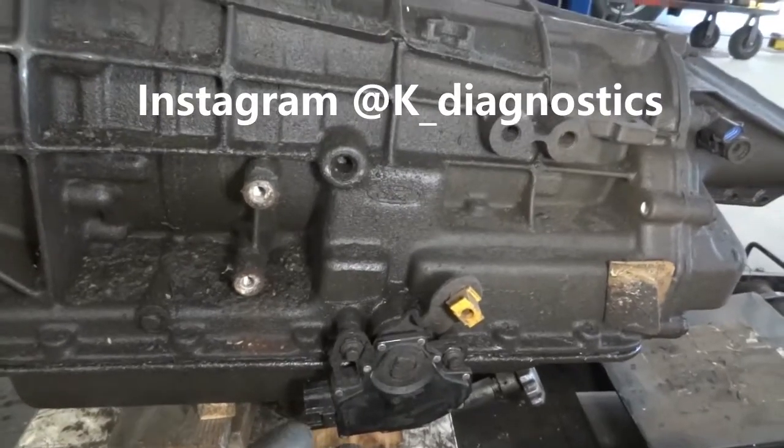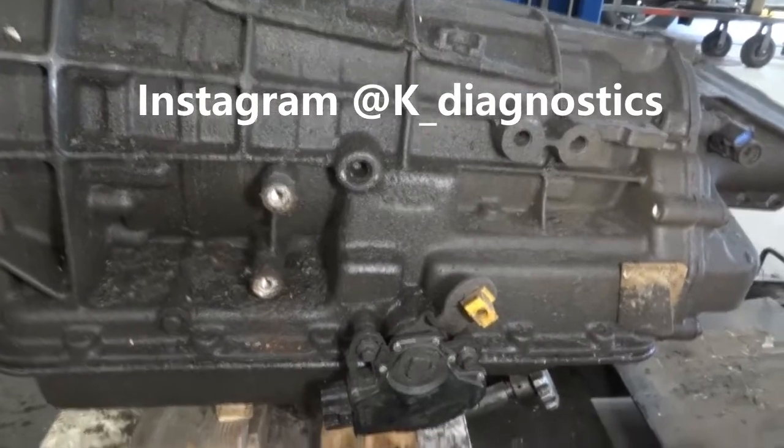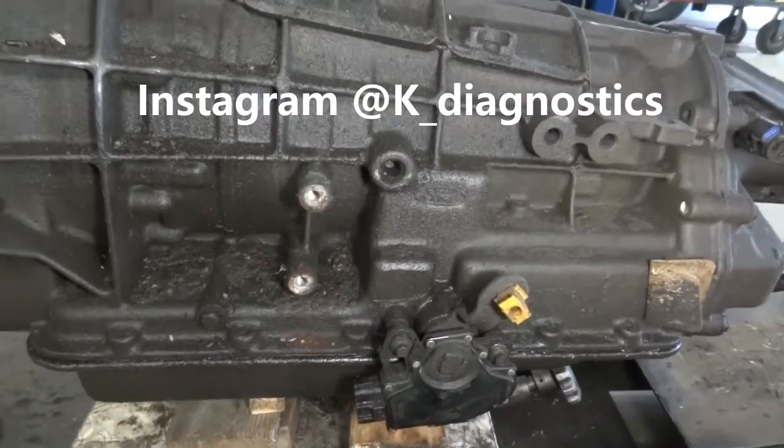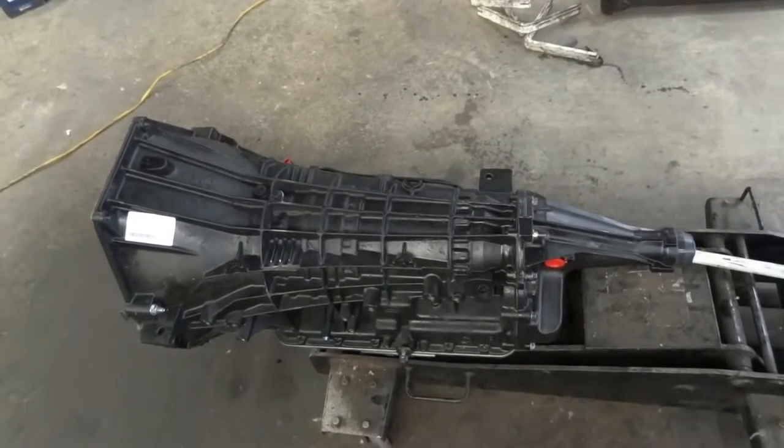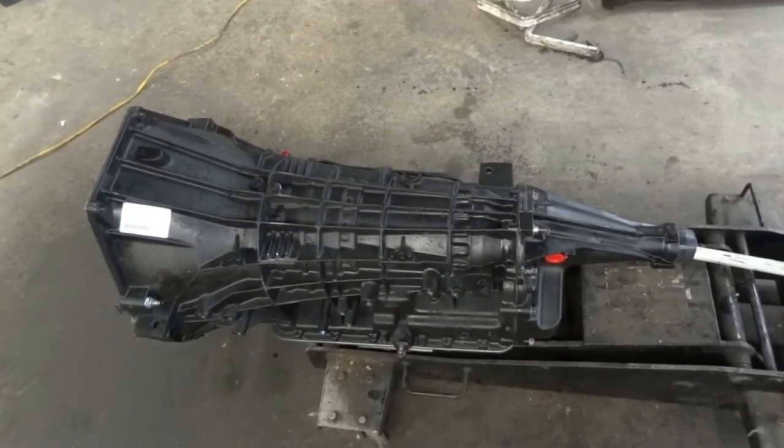Prepping the new transmission is really straightforward and easy to do. I will do that and then bring you guys back up so we can install the new transmission. Alright, so I got the new transmission on the jack, so now we're going to install this new transmission on the vehicle.